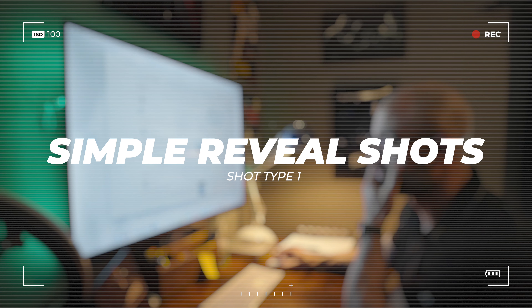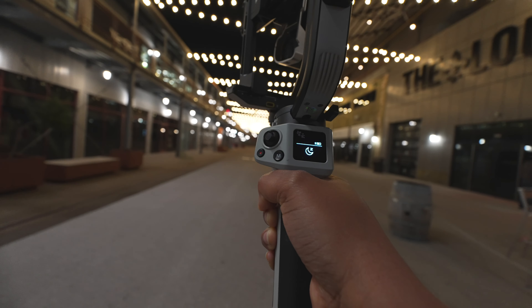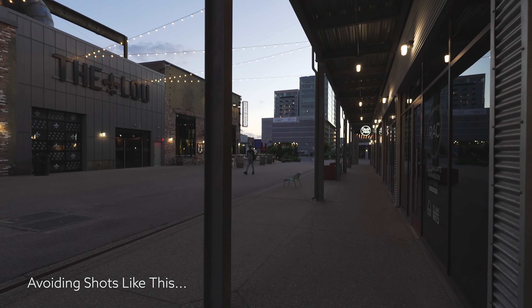I wanted to see what it's really like using this gimbal in a real-world scenario. I had a sales video shoot for a launch a friend and client is working on, so we worked on the copy and all the things — now it was time to record. First up were some reveal shots. With the joystick, I was used to a flatter profile like other Zhiyun gimbals, but this one protrudes a little bit. That didn't bother me; I just wanted to know if I'd accidentally hit it too hard. It felt well balanced — I could navigate it easily and make those micro adjustments without it jumping ahead.